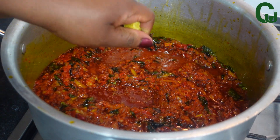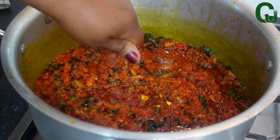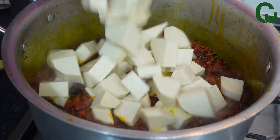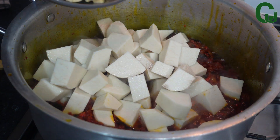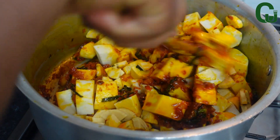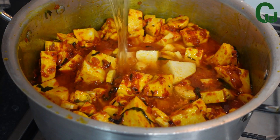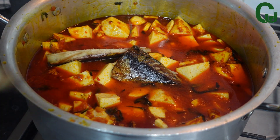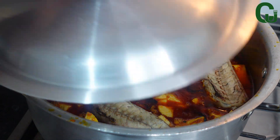For the seasoning, I'll go in with seasoning cubes and salt and mix to combine. Next, I'll add my yam and plantain, mix to combine, and add water to the level of the yam. Then I'll add my fish, cover, and allow it to cook on a medium to low heat.